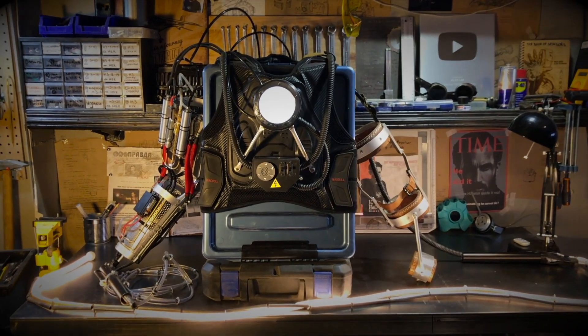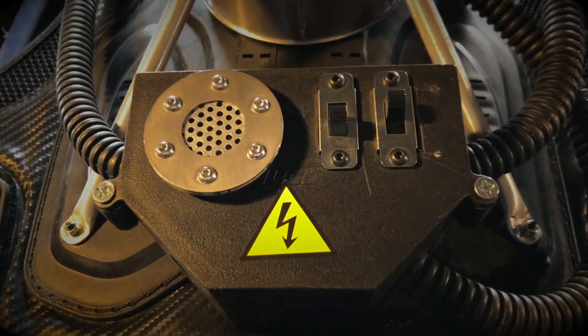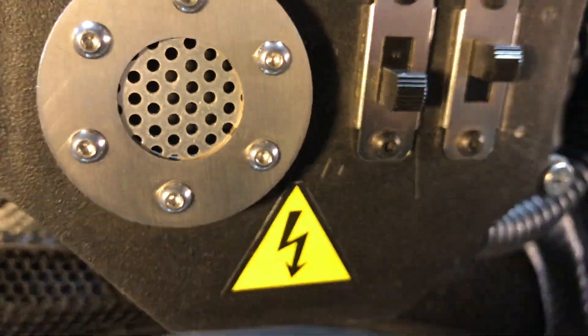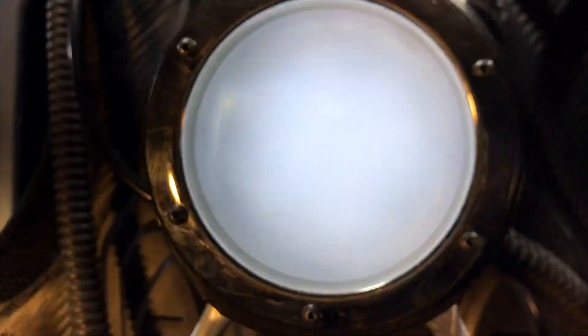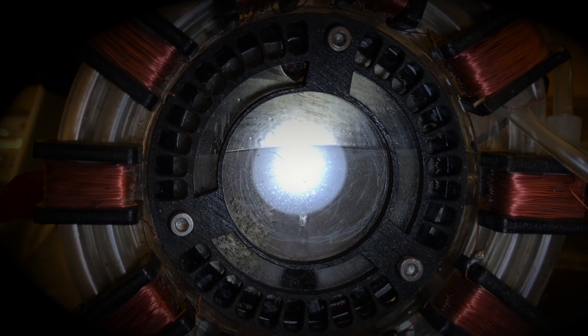How does my version of the Whiplash suit work? All parts are powered by the power unit, which hides an assembly of lithium batteries and a compact control circuit. 80% of the energy goes to the electrolytic reactor, which decomposes non-flammable water into very flammable oxygen and hydrogen.